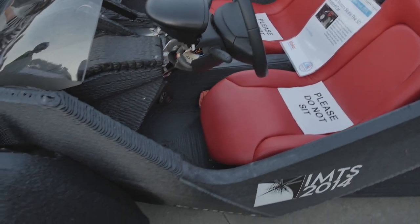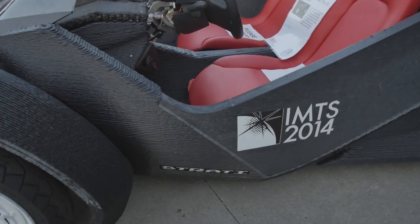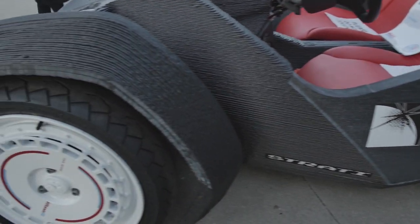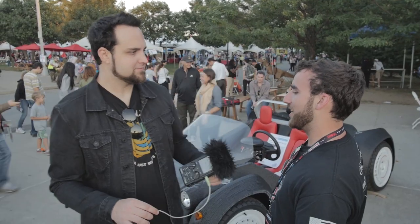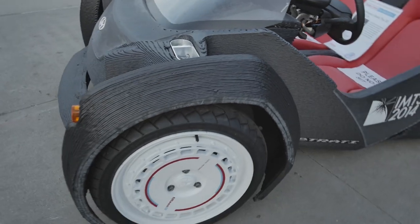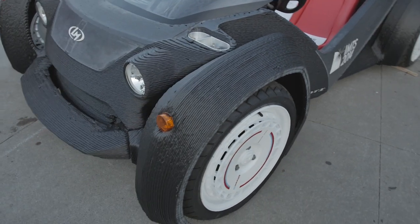They assembled it in just over two days and then drove it off. It'll do about 40 miles an hour right now, but the motor is kind of independent from the rest of the car, so you can change it out for a faster motor and go a lot faster.